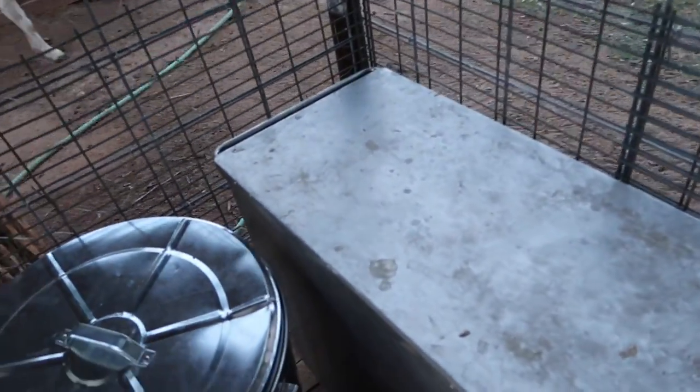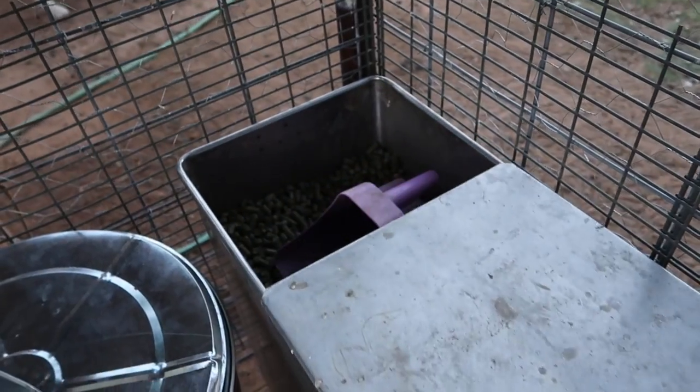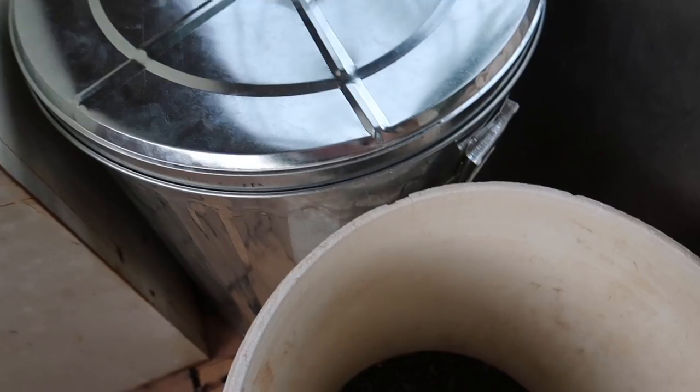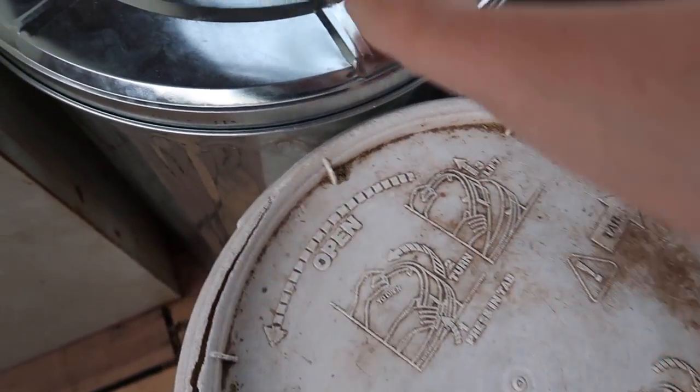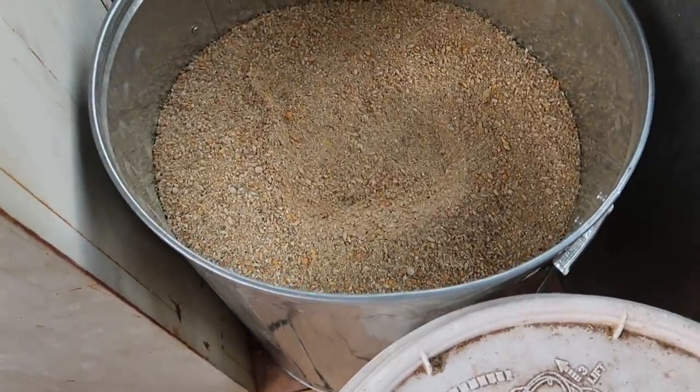We've also got our feed stored over here — these are some pellets, we've got sunflower seeds for the goats, and then some grain for the chickens.